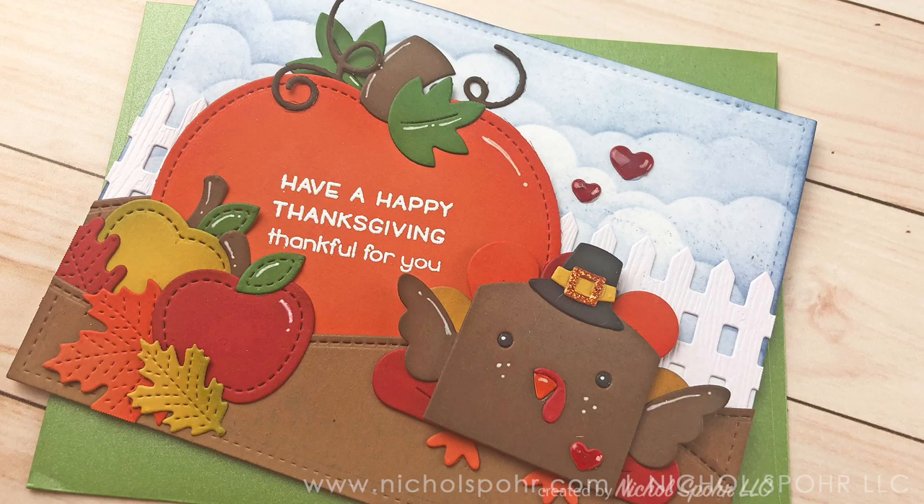Thank you guys so much for joining me today for this Great Pumpkin Thanksgiving fall-themed card featuring Lawn Fawn Stamps and Dies. The supplies I used to create my card are listed and linked below the video here on YouTube. Here are a couple more videos featuring Lawn Fawn Stamps and Dies that you might be interested in. Thanks for watching and we'll catch you next time.